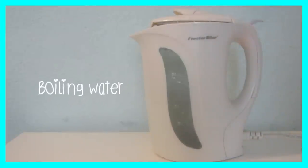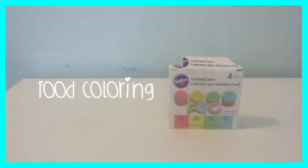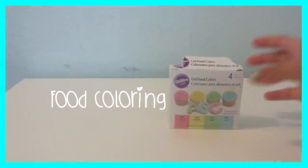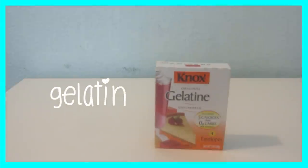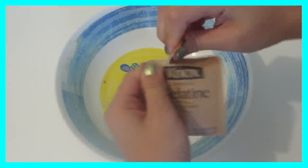So yeah, let's get on with the video. The things that you need are boiling water, soap, and shampoo — I use shampoo. And this is optional: food coloring. I didn't use it because my shampoo was already colored enough, so you don't have to use that. And also lastly, gelatin.